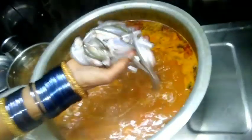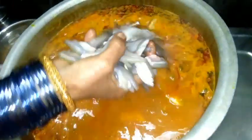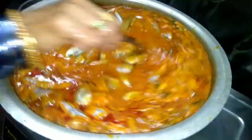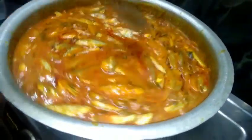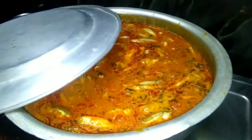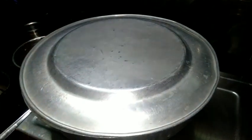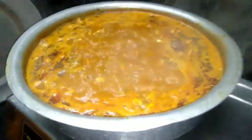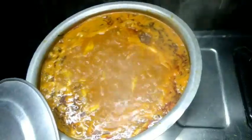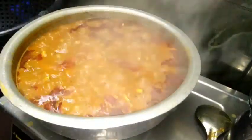Put the fish on top and put it out of the water. Put the fish in and let's mix it in 5 minutes.